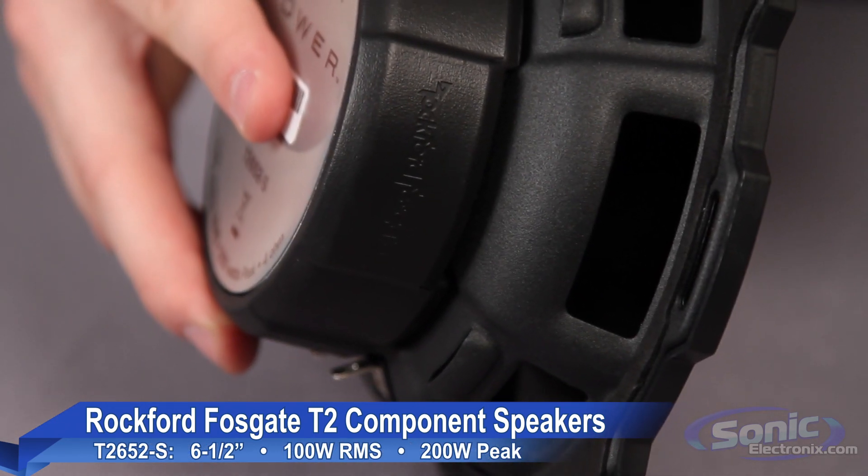The Rockford Fosgate T2 Power Series speakers are a great investment for anyone looking for a reasonably priced component system that provides superb output levels while maintaining the quality your ears deserve. Order yours today at SonicElectronics.com.